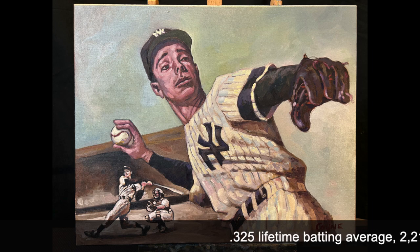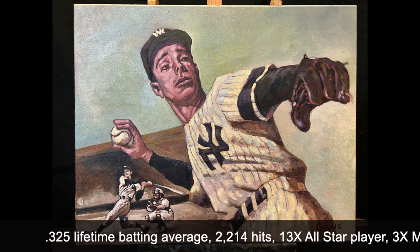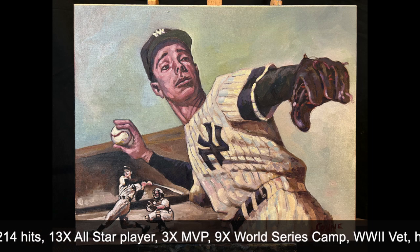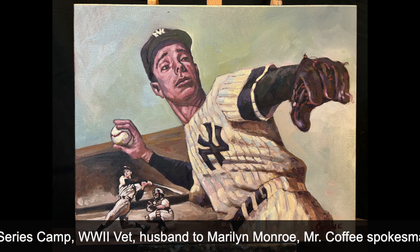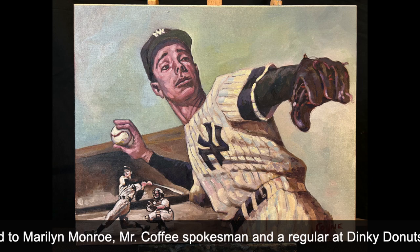A little bit about Joe's career: he had a .325 lifetime batting average, 2,214 hits, 13-time All-Star player, three-time MVP, nine-time World Series champion — I misspelled champion, look at that — World War II vet, and he married Marilyn Monroe.